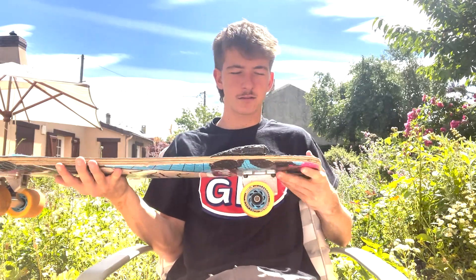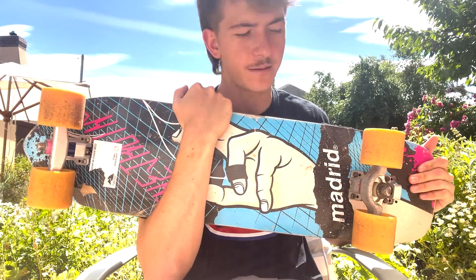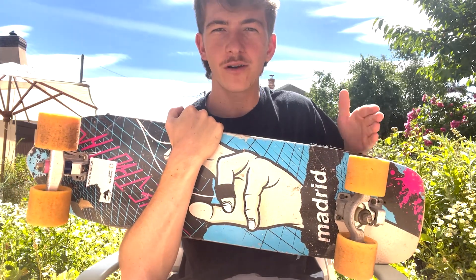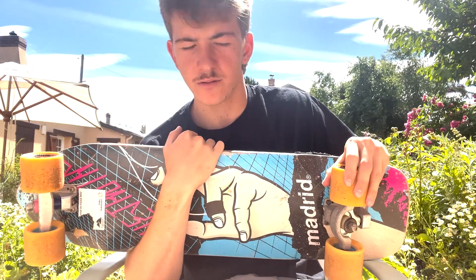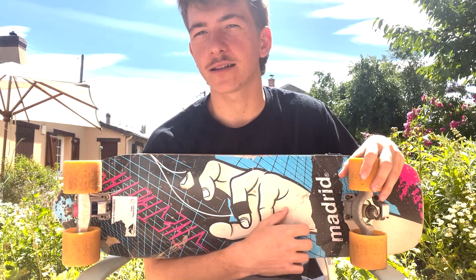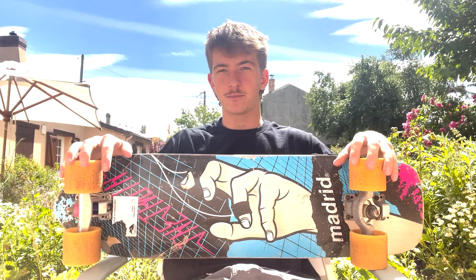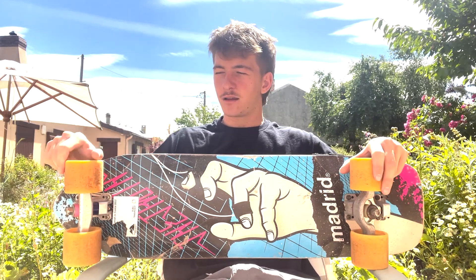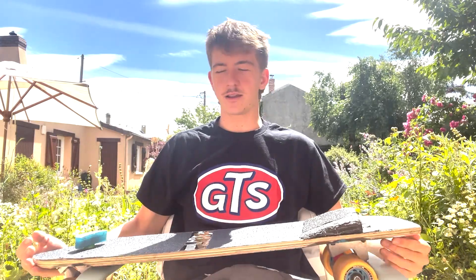Long tail, super playful. My wheelbase — I'm currently on the shortest one. I was riding one out, so I guess that's like 21 around there, and I like that. I think I'm gonna go back to that but for now I'm testing the super short wheelbase. These European boys have been convincing me to be really on top of the trucks.